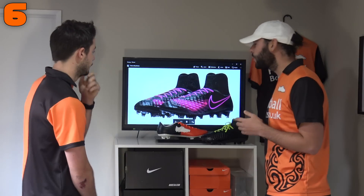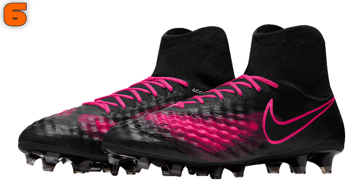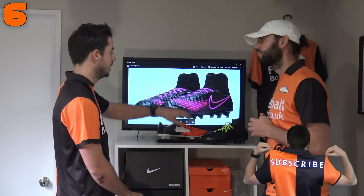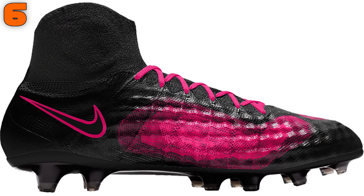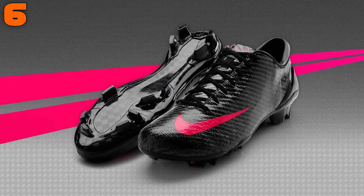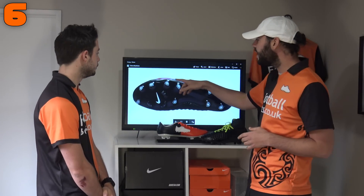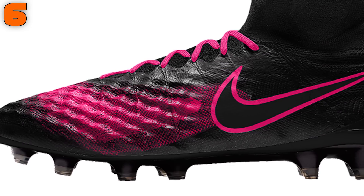Number six is the Magista Obra 2 — a pitch dark look with a twist, much more modern than bold. Pretty much all black with a bit of hyper pink — that's what Nike call their pink. Pink on the laces, pink on the swoosh logo, and pink on the heat map. This reminds me of the Nike Recurl SLs, the carbon fiber ones — black and pink. Nike do black with a secondary color so well, and I think these are stunning boots. You can also choose whether you want the heat map or not.